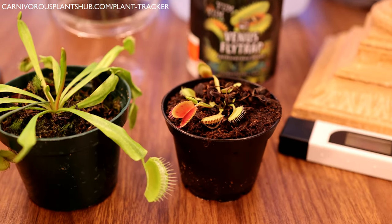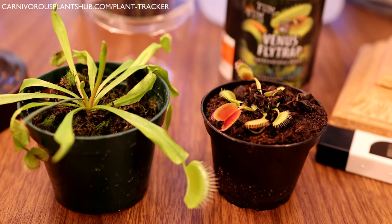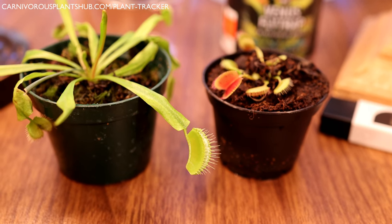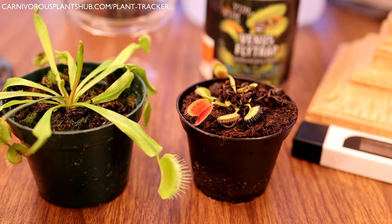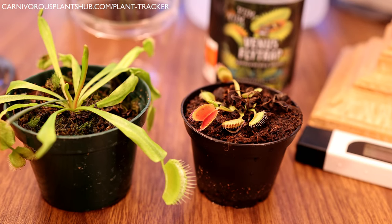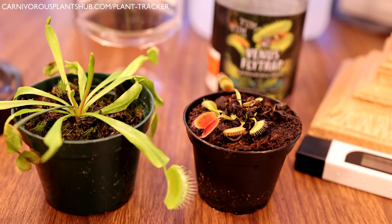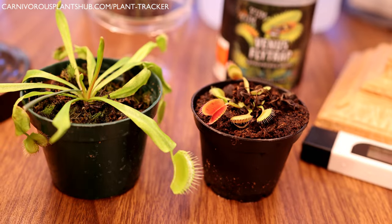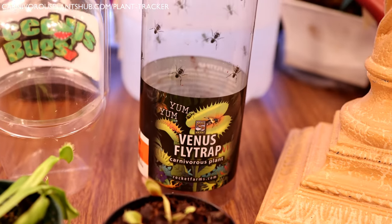I'm going to go over a little bit more today than what's on that care sheet. I also have a very in-depth video that's about 40 minutes long covering complete Venus flytrap care. Go check that out in the description if you want more in-depth instructions. I also have a lot of other videos that expand on things I'm going to talk about today, so check the description if you want more Venus flytrap care information.